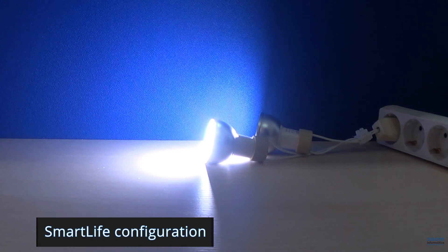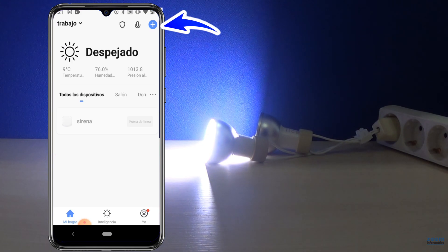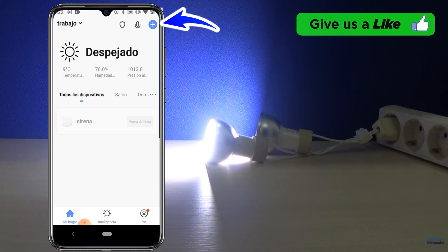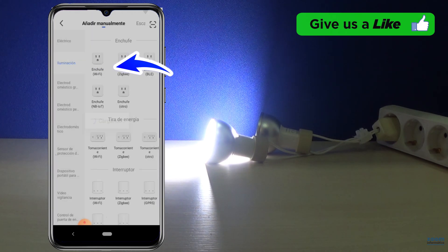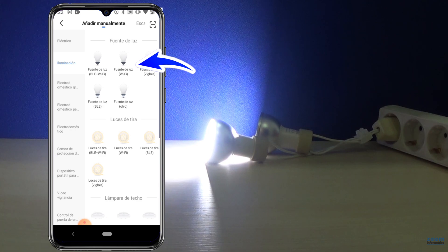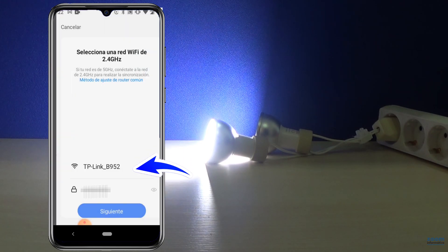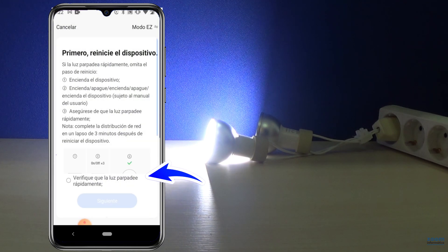Turn on the bulbs and download and register in the Smart Life app if you have not already done so. Click at the top right on the plus sign. Select Lighting from the right, then choose Wi-Fi light source from all the products in the central part. In the first box, the name of your Wi-Fi network will appear — to which the bulbs will be connected. In the second box, write the password to access the Wi-Fi network and click on Next.